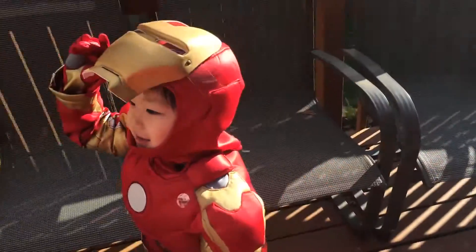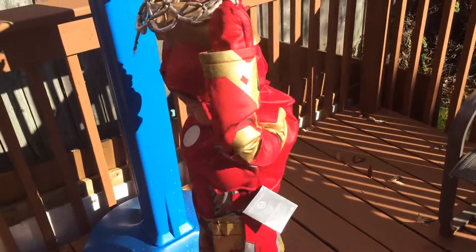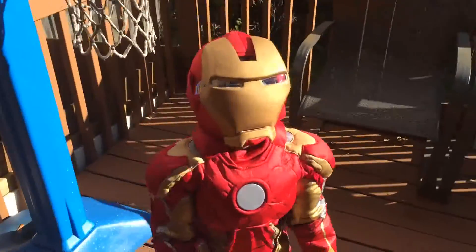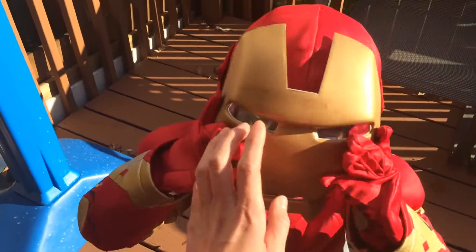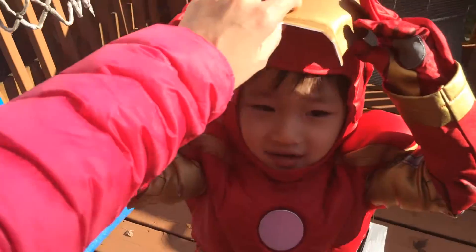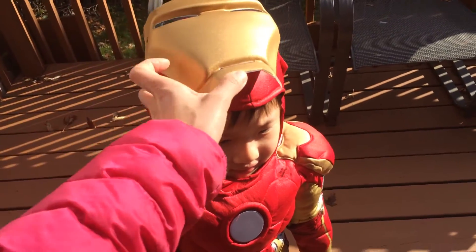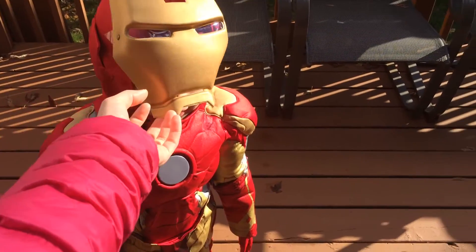Please subscribe! So just want to show you. You still have the tiger on. This is the mask, but you can't really see through it because there's a plastic piece. So he always has to put it up like this, but it won't stay like that. So I probably won't be wearing the mask that day.